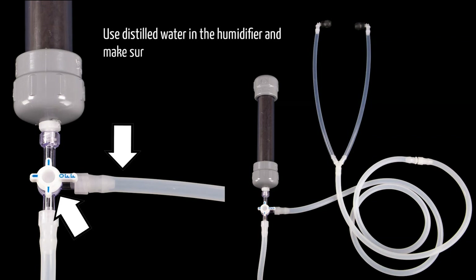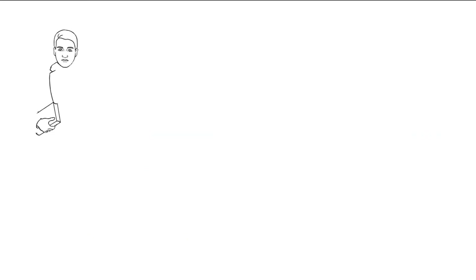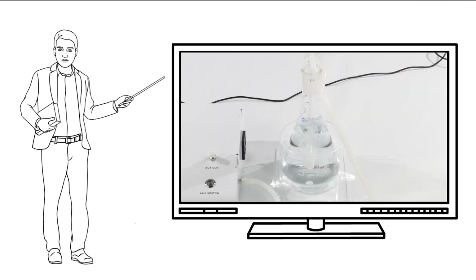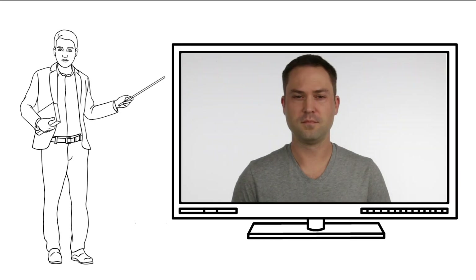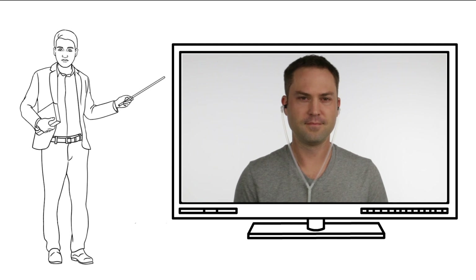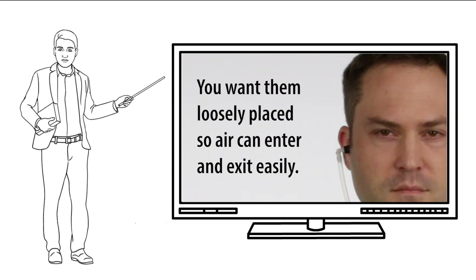Use distilled water in the humidifier and make sure the diffuser is fully covered. Once the oxygen and ozone are turned on to the right flow rates and settings, you will see bubbling in the water bubbler. Allow the water to saturate with ozone for 5 to 10 minutes. After that, place the ear scope on your head.